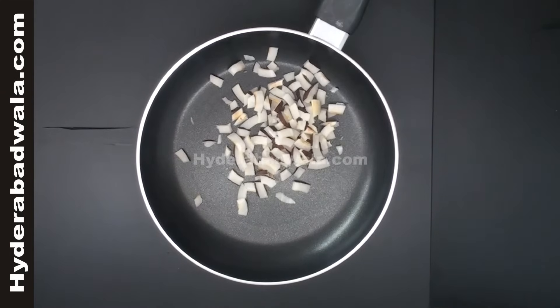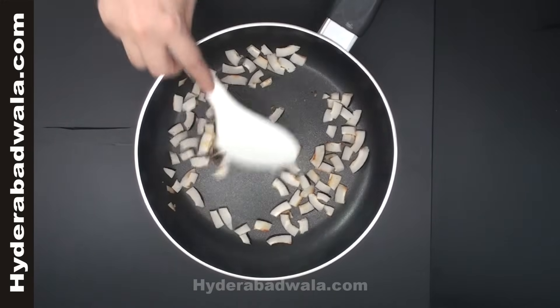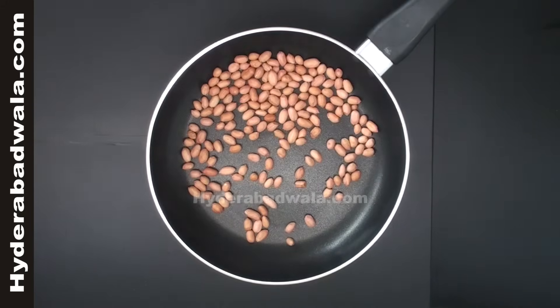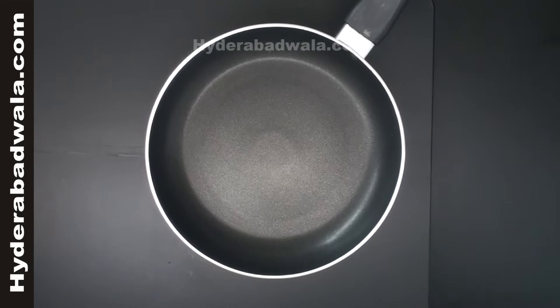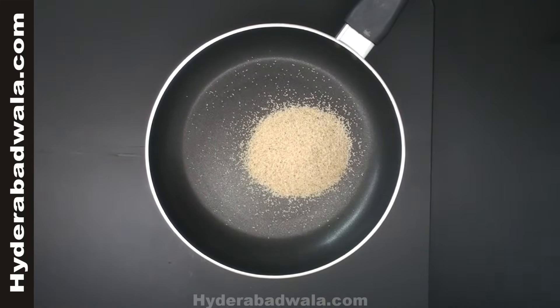In a frying pan, add 1 cup of sliced dry coconut and roast till it turns golden brown. Add 1 cup of peanuts and roast. Add half cup of charoli or sharonji and roast. Switch off the flame and add half cup of poppy seeds and roast.